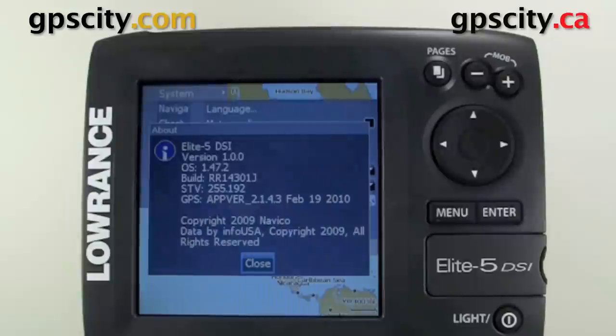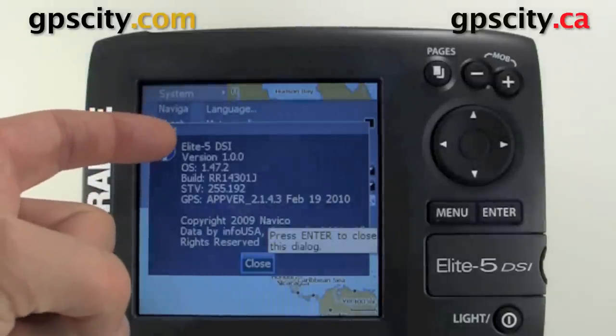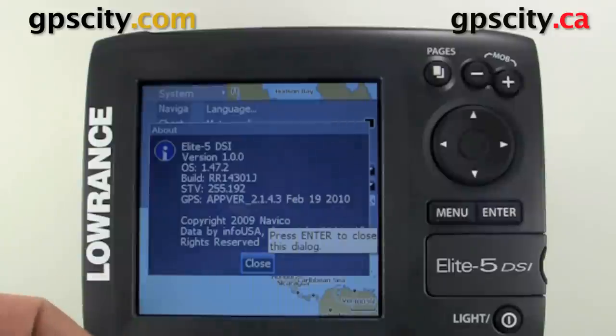Inside About, we're going to see that all our versions are listed, including the operating system, the build, the GPS version, and then the copyright info. You could check this menu just to make sure you have the latest firmware before doing an update.